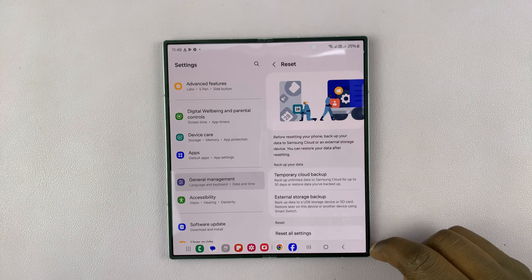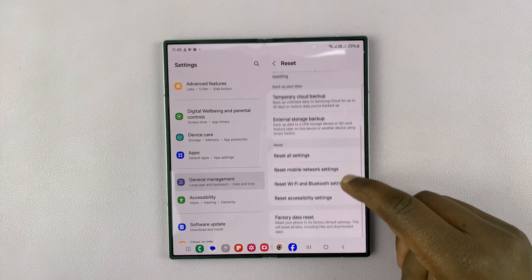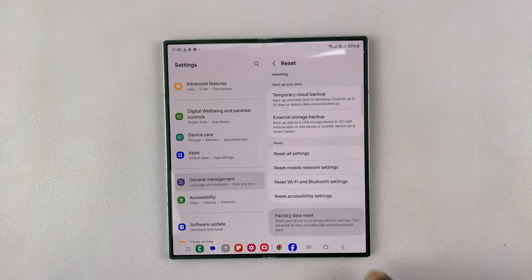You should see the option Reset — tap on that. Under Reset, if you scroll down, you should see Factory Data Reset. Tap on that.